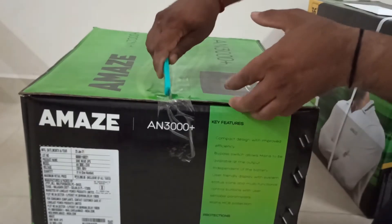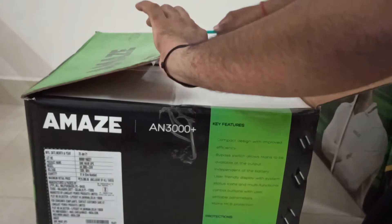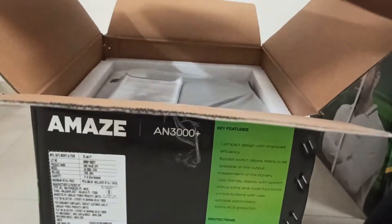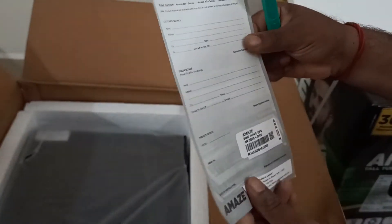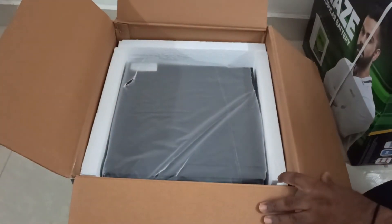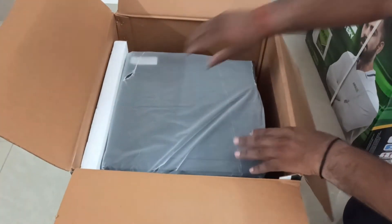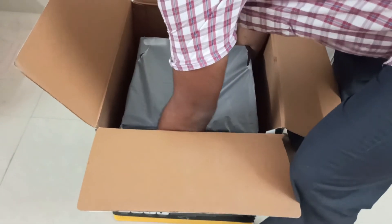Let's cut the box and open it. It's very nicely packed — it has thermocool on all four sides. I can see a warranty card inside. The dealer said I don't need a stamp but I'll go ahead and stamp it anyway. He gave me a separate invoice. The thermocool on all four sides protects it well, unlike other inverters that come in fancy designs.